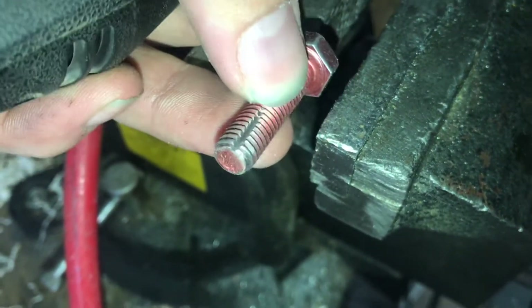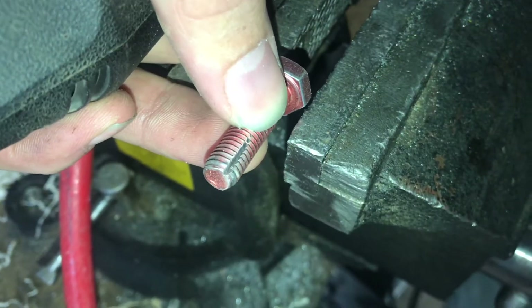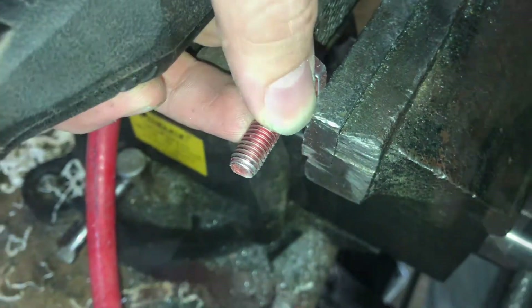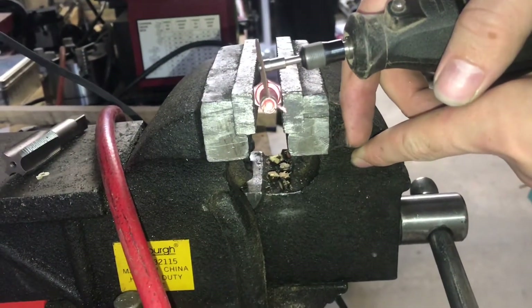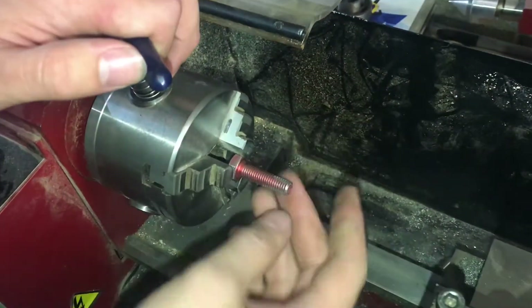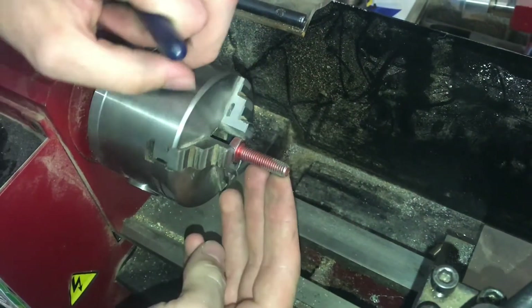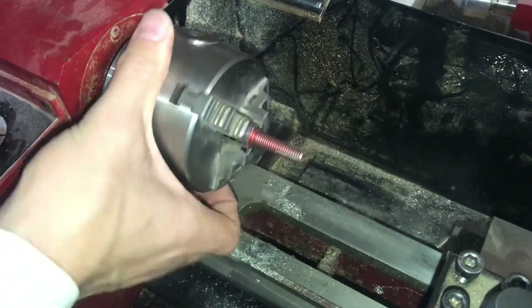There's one flute, and it doesn't have to be very deep because we're not cutting the threads from scratch — we're just cleaning them up. I'll rotate a little bit and cut another flute. I'm also going to add a taper onto the threads so that this leads into the inside hole a little bit straighter, so I'm going to chuck it up into the lathe.